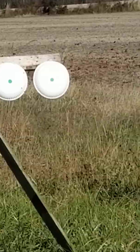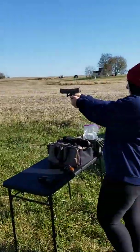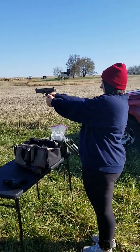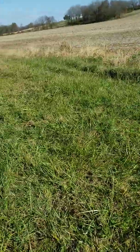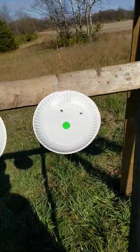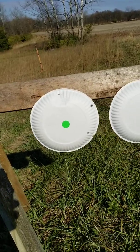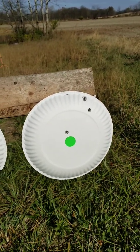She asked to retry, saying she wasn't ready and isn't used to shooting. She shot the Springfield XDM first and got two on the paper — the other three missed. Then she shot the Glock 45, again two on the paper with the rest going low. Then with the Canik TP9 SF she got three on the paper.